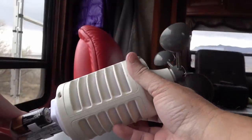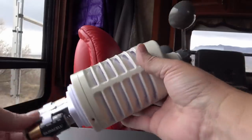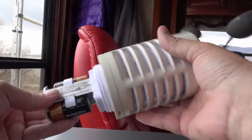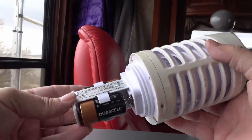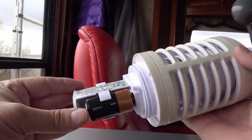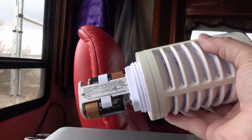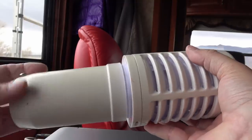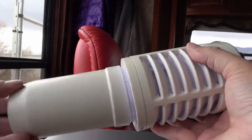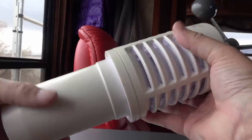Got it all apart and all back together without breaking a single thing — I like that. You can see it runs off two C batteries. I find they usually go anywhere from four to six months, so it doesn't take much juice to run it. We'll put that back together and go mount it back up on the rig.